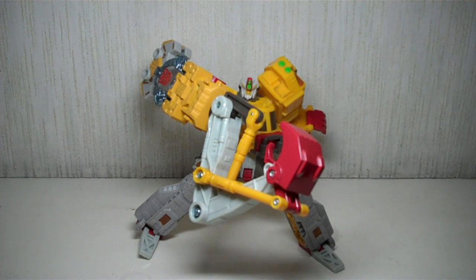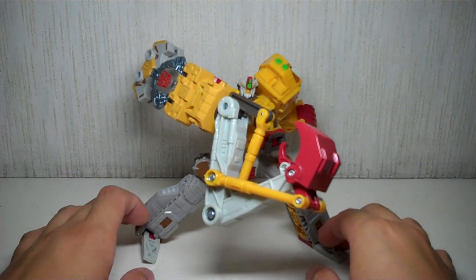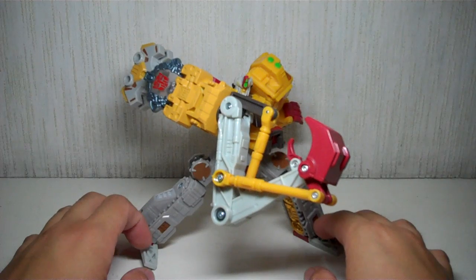This is Transformers Universe Deluxe Class Long Arm. He's been packaged in a five-pack with other deluxes from the Transformers Cybertron line in a Sam's Club exclusive gift pack. This figure was originally released as a Cybertron figure under the same name, Transformers Cybertron Long Arm.